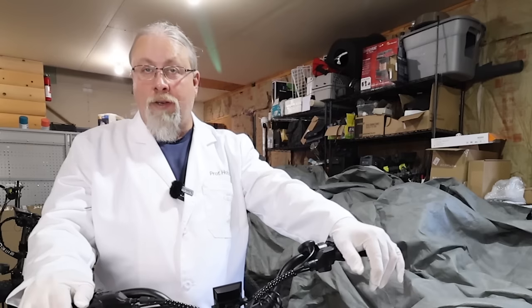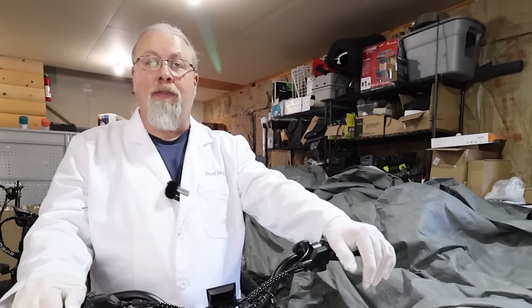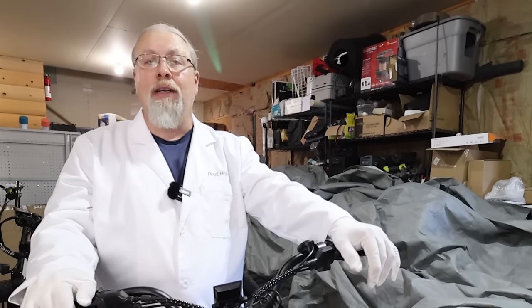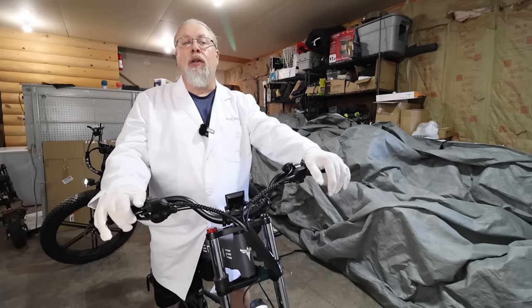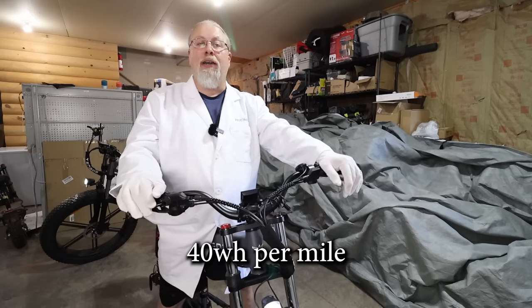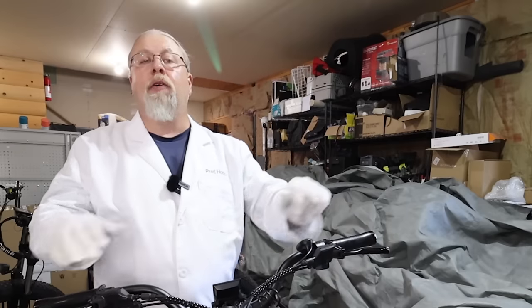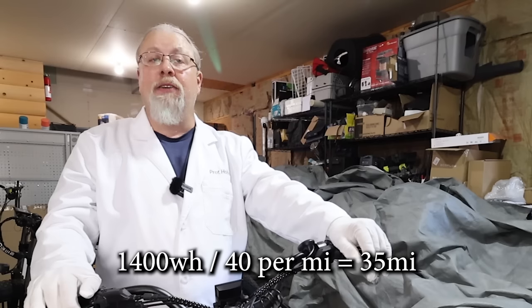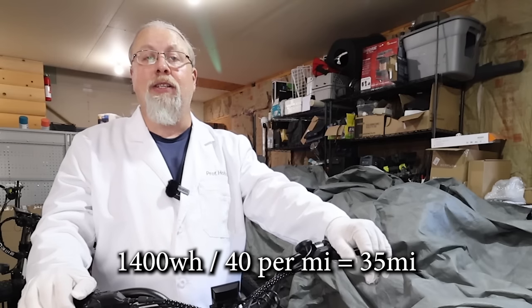Here are the final results of the tests. First, the range test: after 7.1 hard miles pulling well over 300 pounds of bike and rider combined, the X-24 used a total of 288 watt-hours from both batteries, which extrapolates to 40 watt-hours per mile. With 1,400 watt-hours available, we can expect a whopping 35 miles of range under similar conditions.